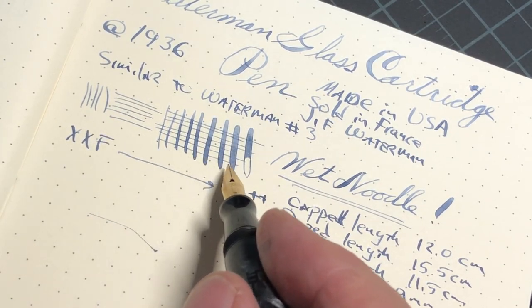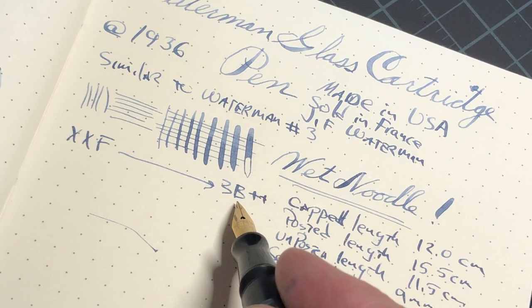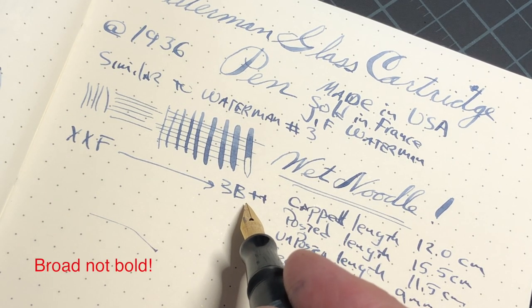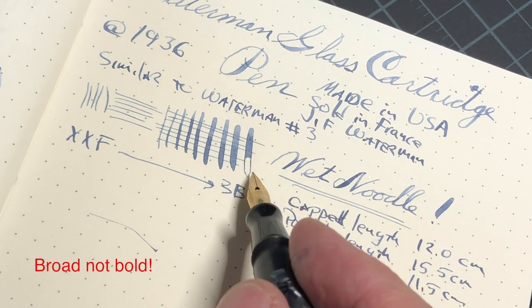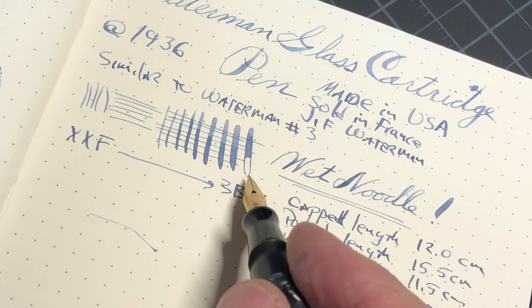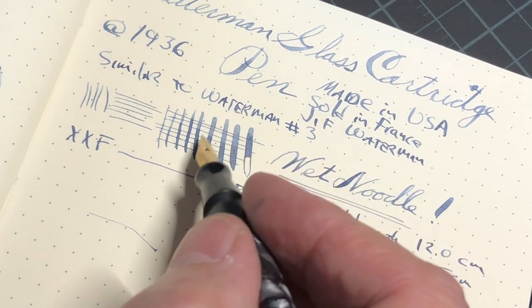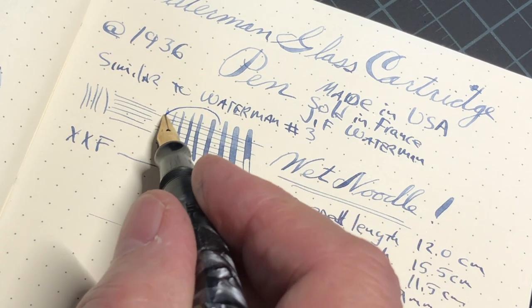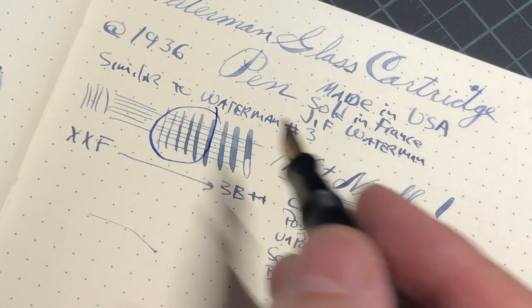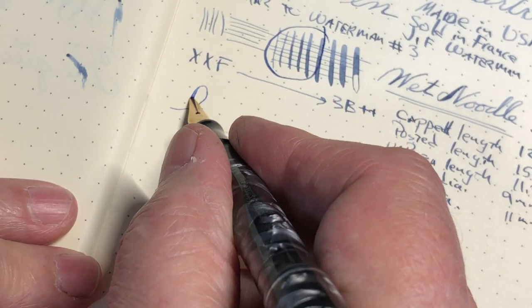It's extra extra fine and can go up to — when I say three bold plus plus — that's probably about right on this one. I wouldn't want to take it much further than that, as the feed system starts to choke a little bit at its broadest flex. Again, as I've said, I will mainly use this area right here for my writing. Definitely a wet noodle.